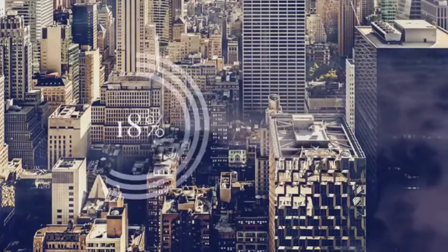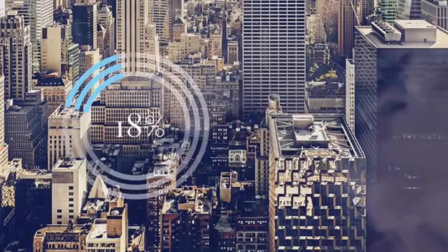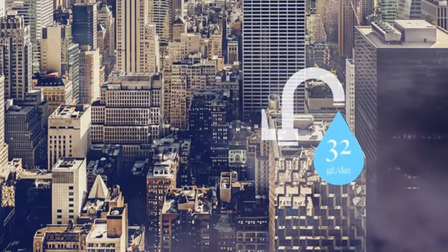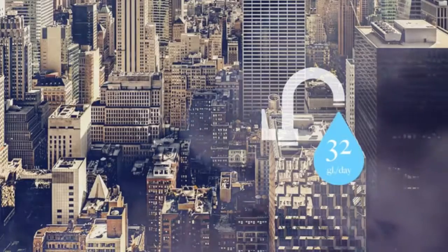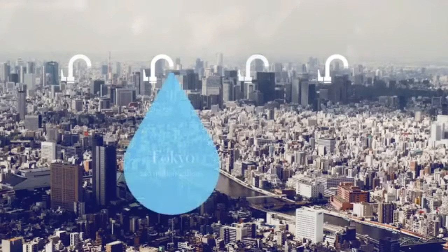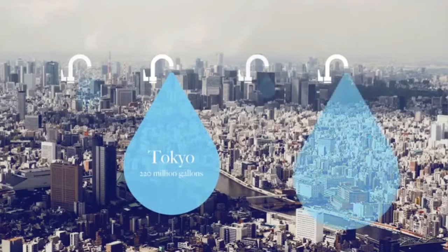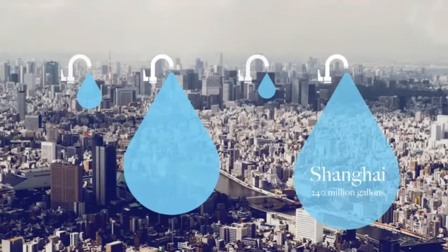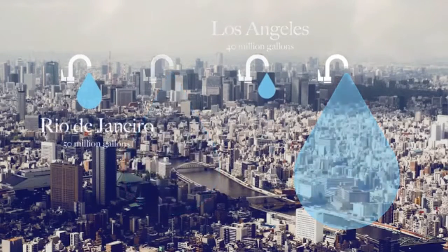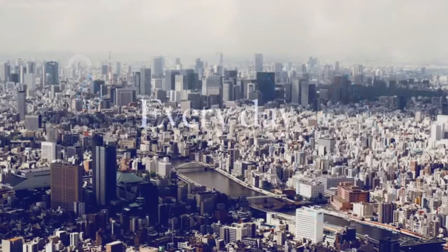Approximately 18% of the water used in our homes is water running through our taps — about 32 gallons of water per household per day. Looking at some of the most water-stressed cities in the world, that's about 220 million gallons in Tokyo, 240 million in Shanghai, 40 million in Los Angeles, and 50 million in Rio de Janeiro. Every day. And most of it is down the drain.